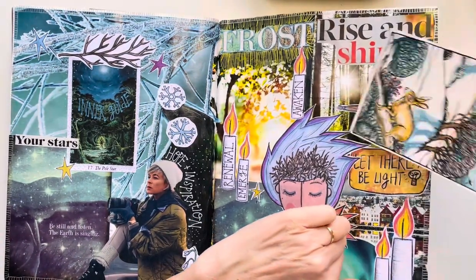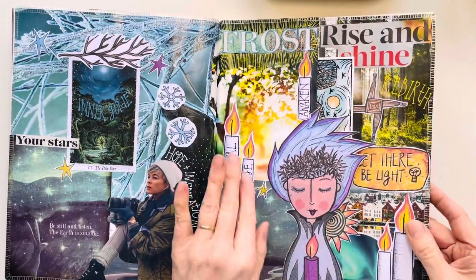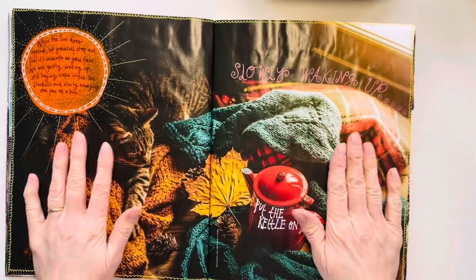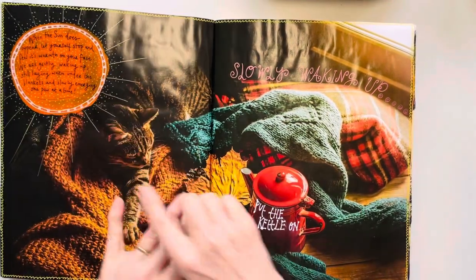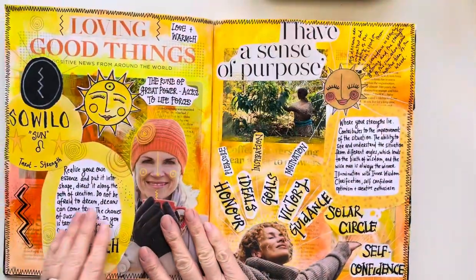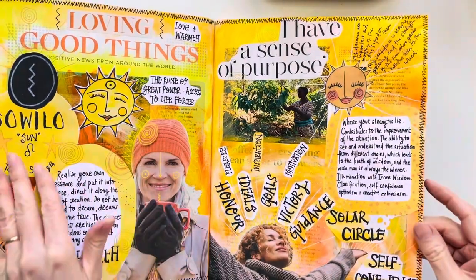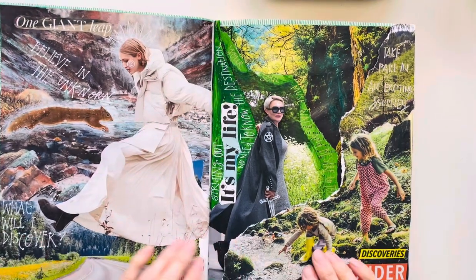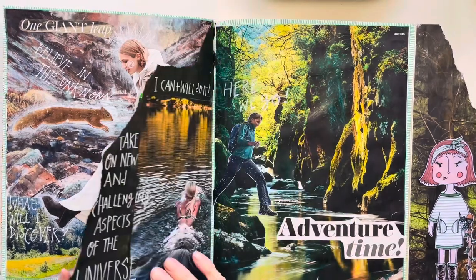Some little words here, little things tucked away — we all like secret pockets, don't we? This is a spread that I did that is basically the pictures in the magazine because they were so nice, so I just enhanced it with a little bit of journaling. Here's the Sol spread for the rune Sol — the sun. And this is our Wanderer spread — adventure time!